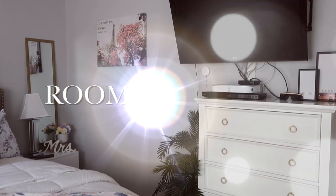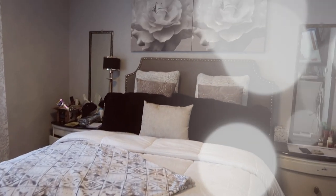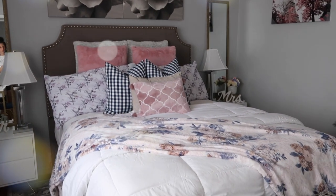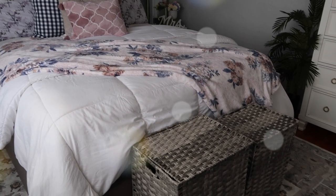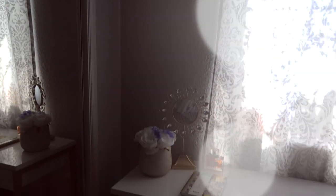Hello everybody, welcome back to another video! Today's video is going to be about us doing a room makeover. Here's just a little slideshow of you guys seeing what I had before and what we ended up doing to the room. If you guys are new, make sure you go ahead and subscribe and turn on the notification button so you don't miss any more videos — we have more coming. I hope you guys enjoy!